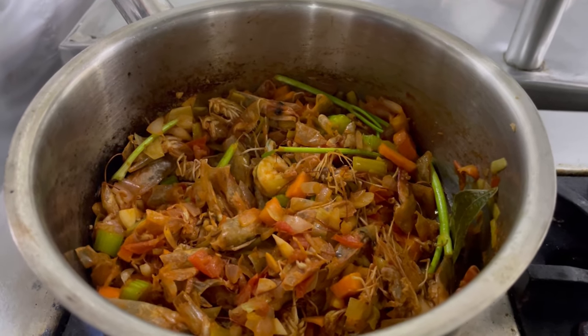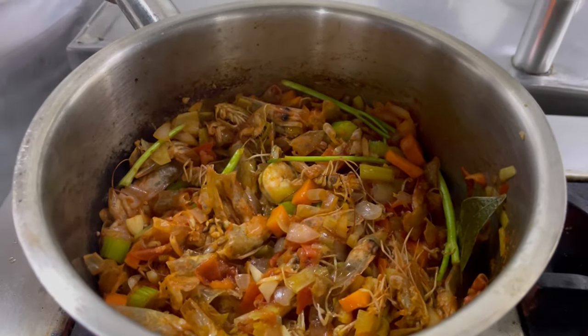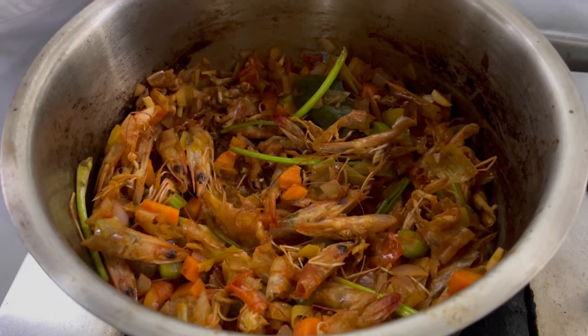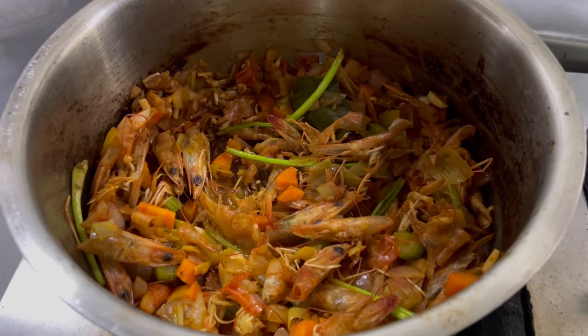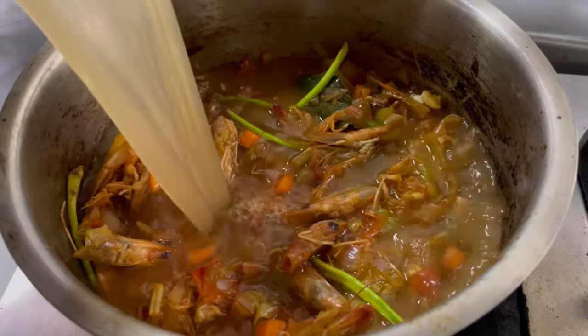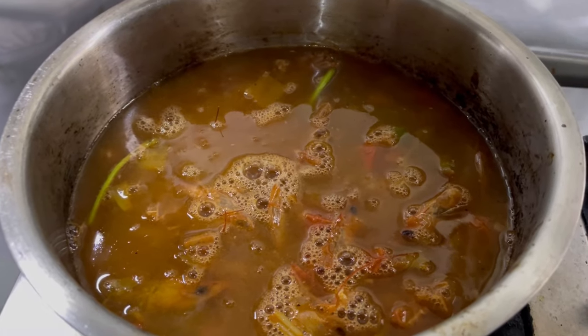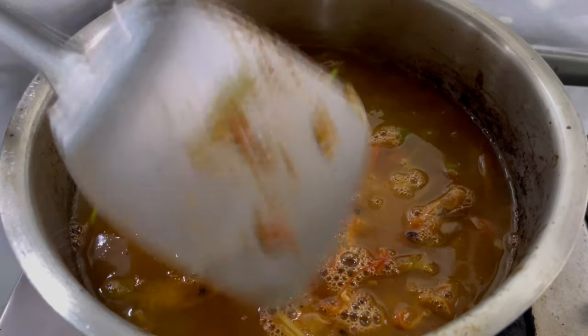We are now going to deglaze it with some white wine. To this, I am adding some fish stock. Now I will let it simmer for 10 to 15 minutes.